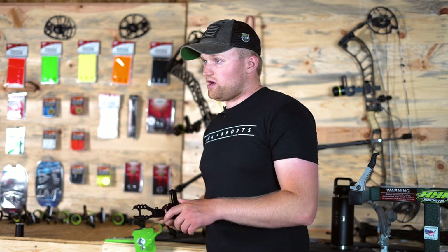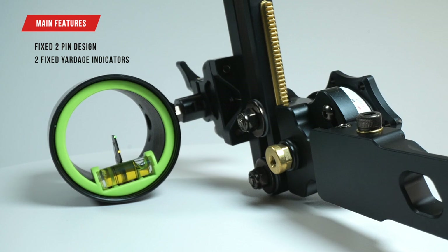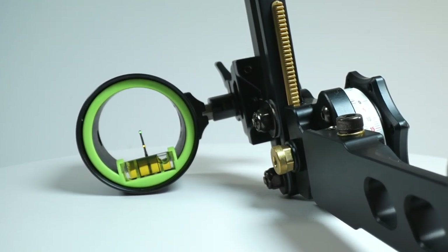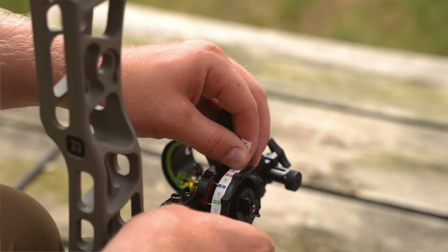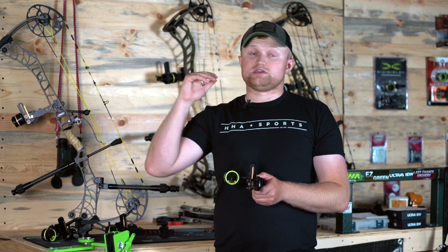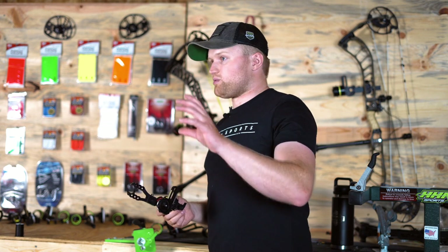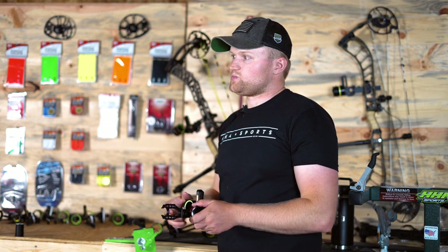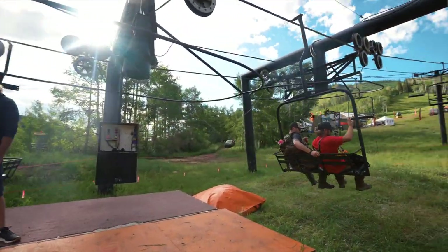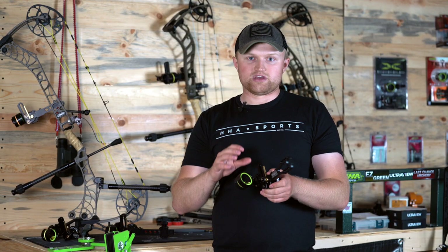We also built this with the 3D archer in mind. Because that second pin is lower in the scope housing, you'll be able to get out to further distances. This year we came out with a new tape system — some new Rise long distance tapes — where you're able to get out to 120, 130, 140 yards, and in some cases further depending on the setup you're shooting. We really wanted to make sure we accommodated everyone, so whether you want to take this sight to popular 3D shoots or just out in the backyard for competitions with your buddies, this sight is really for you.